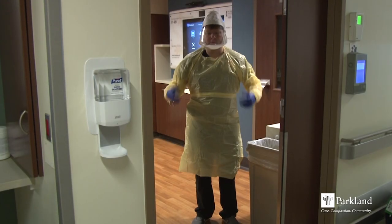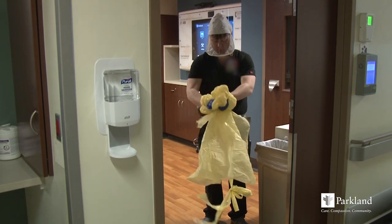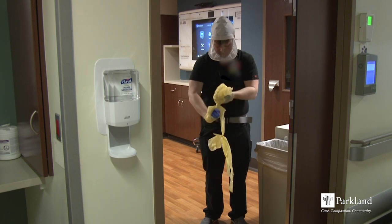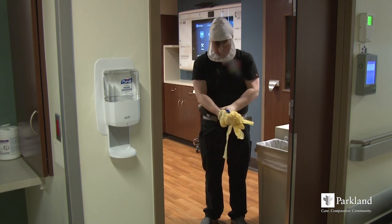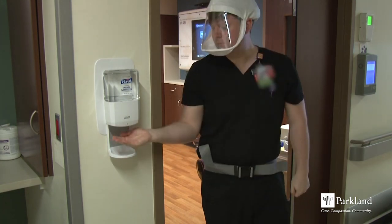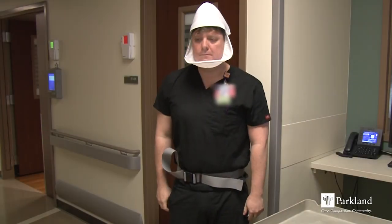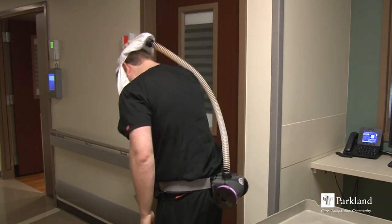Inside the patient zone, at the threshold to exit, remove your gown and gloves by grasping the front of the gown and pulling down and away from your body. Continue to roll down and away, doffing gloves simultaneously. Step out of the patient zone and perform hand hygiene.